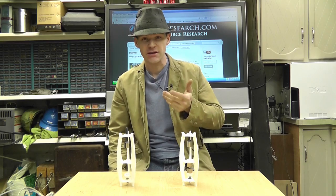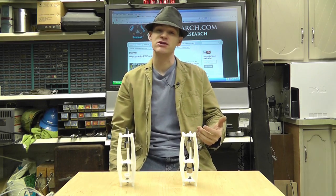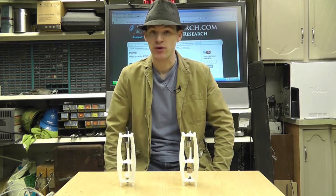What's up everybody? My name is Russ. I am with RWGresearch.com. Today I'm going to present you with something pretty cool.